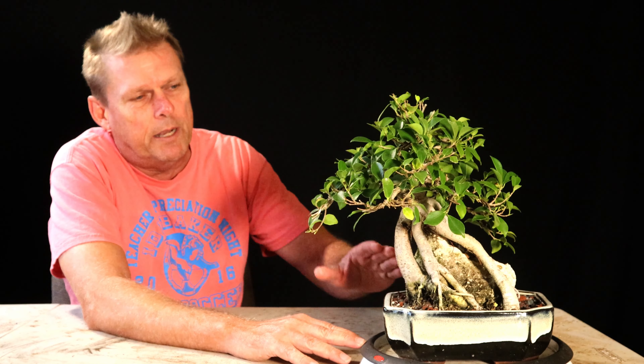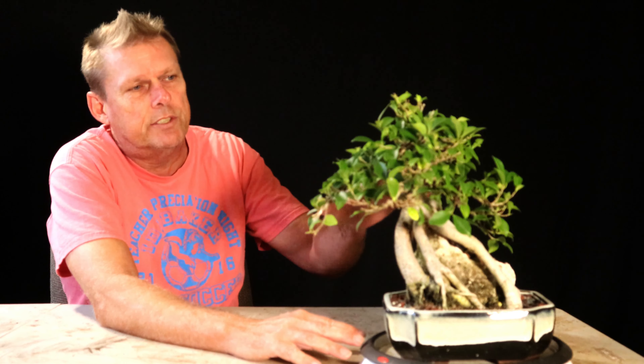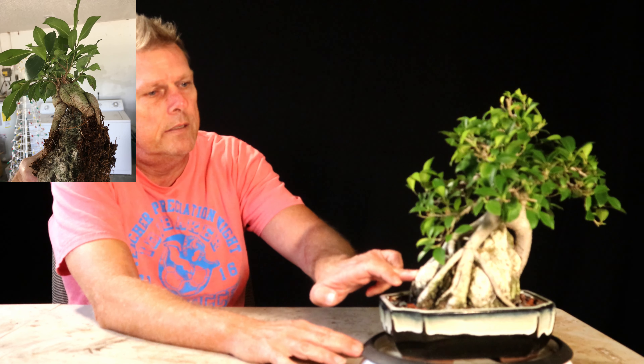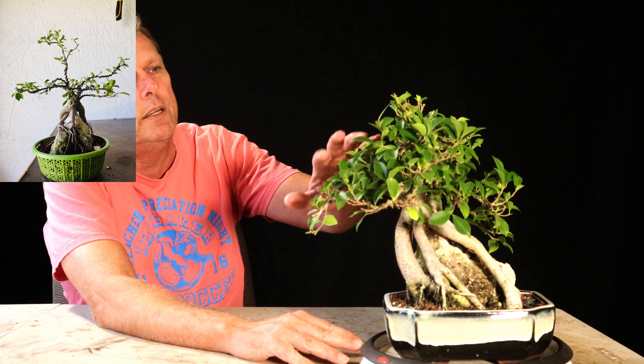Welcome back. This is one of my better ginseng ficus trees. A ginseng ficus is actually a Ficus microcarpa that is grown from seed. When grown from seed, the stump swells up and gets big fat roots on it, and then they cut the stump off and graft a smaller-leaf variety of Ficus microcarpa on top. So it really is just two different varieties of Ficus microcarpa grafted on each other.